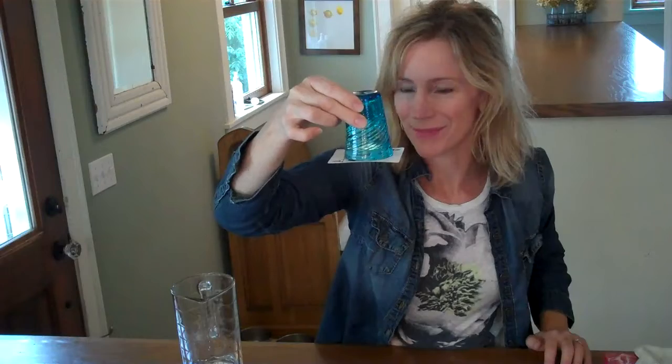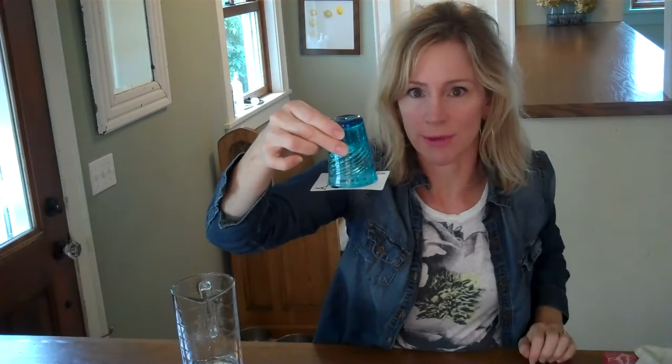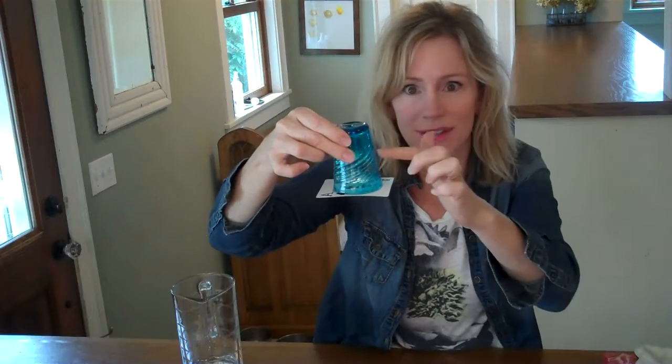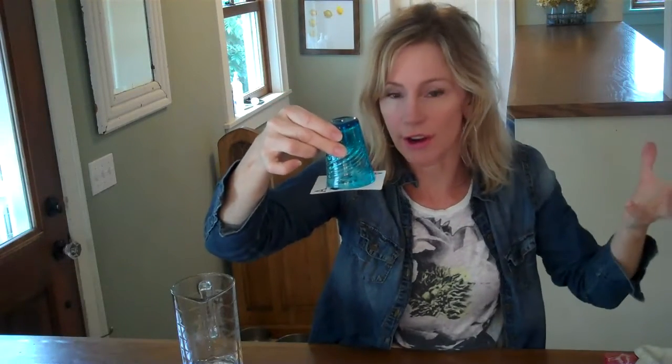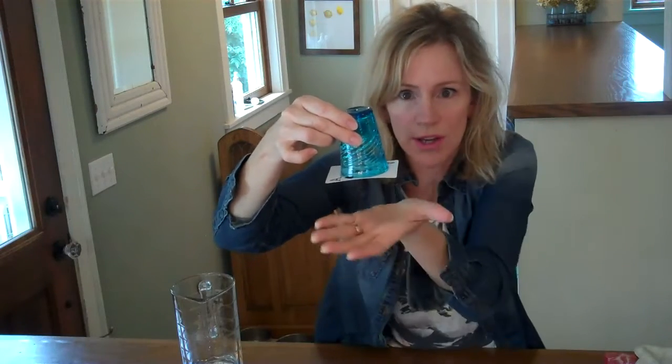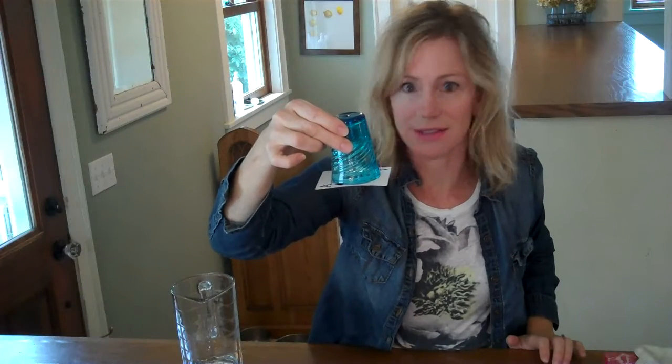Now why does this happen? When you flip the glass over, gravity moves the water to the bottom of the space, and this decreases the air pressure inside of the glass. Now the weight of all the air above us — the atmospheric pressure — is strong enough to push up on the card and hold it on the bottom of the glass.